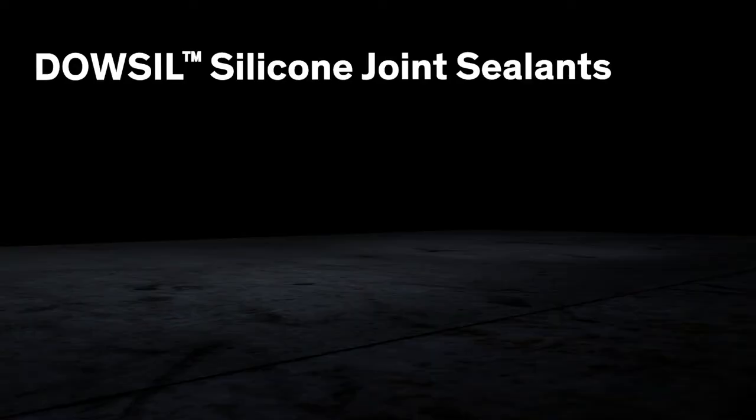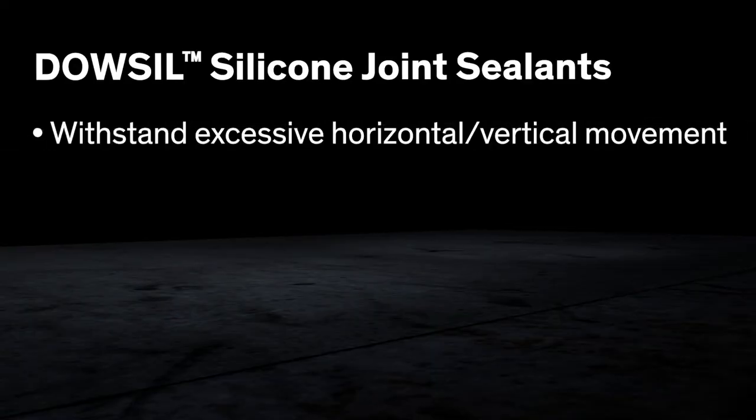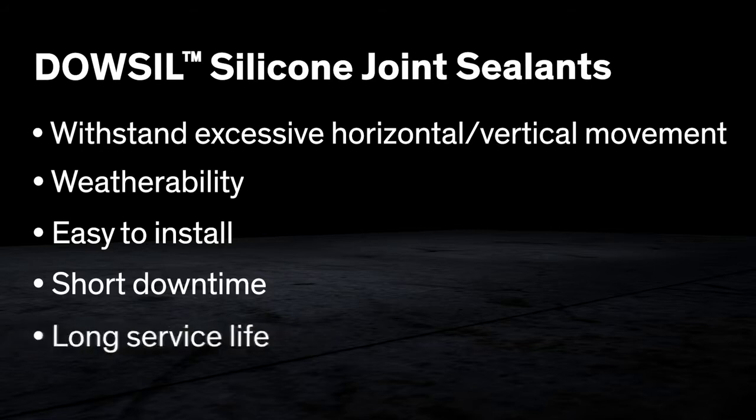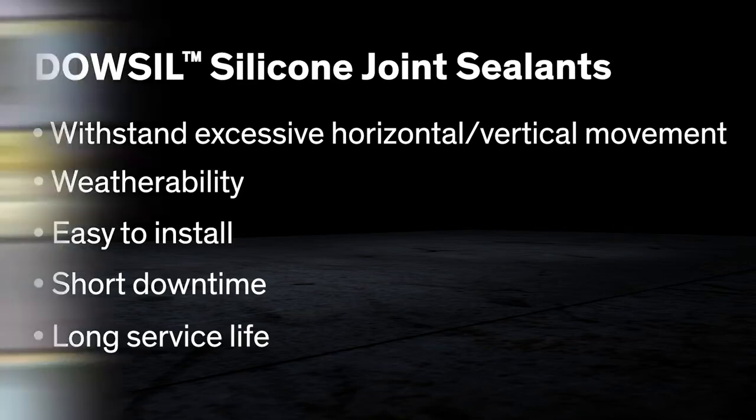Highway, bridge, and airport runway joints call for tough sealants that can withstand excessive horizontal and vertical movement, have good weatherability, are easy to install, have a short downtime, and have a long service life. Dalsil brand silicone pavement sealants do the job.